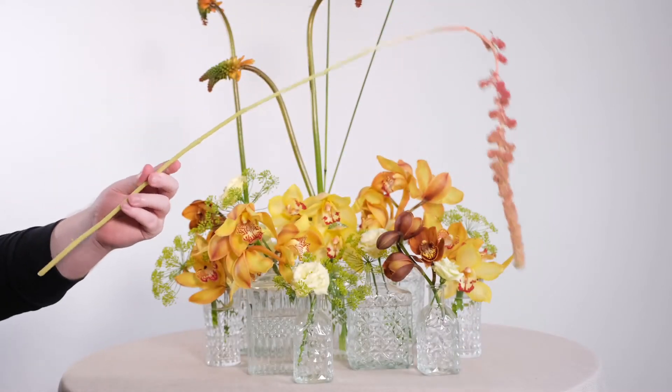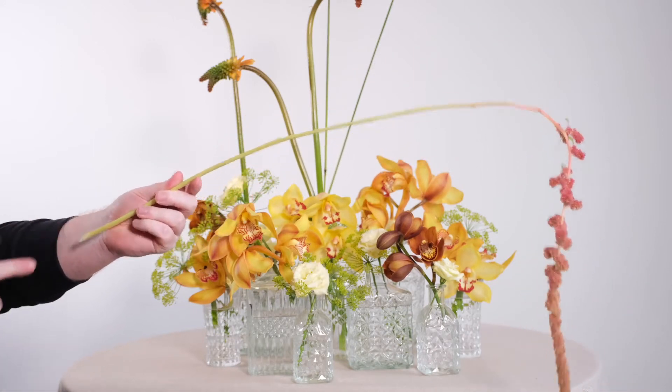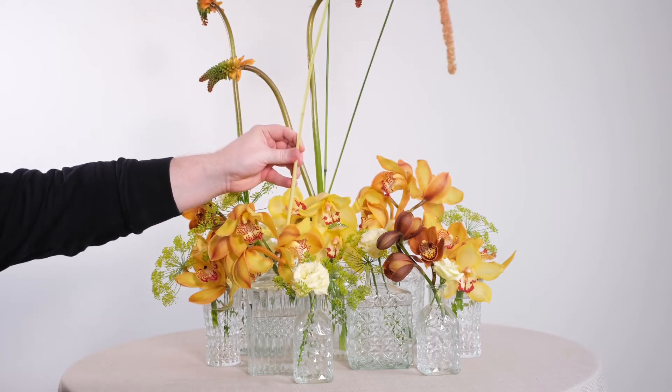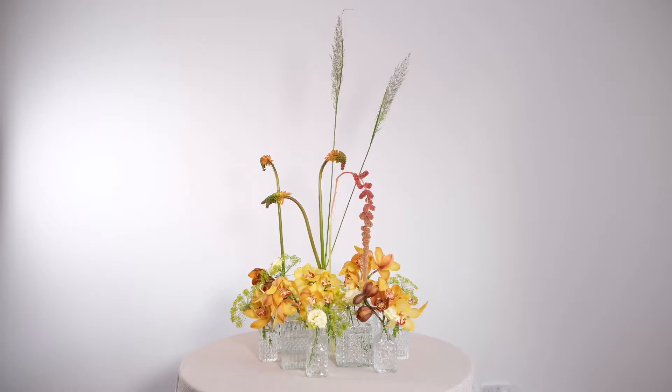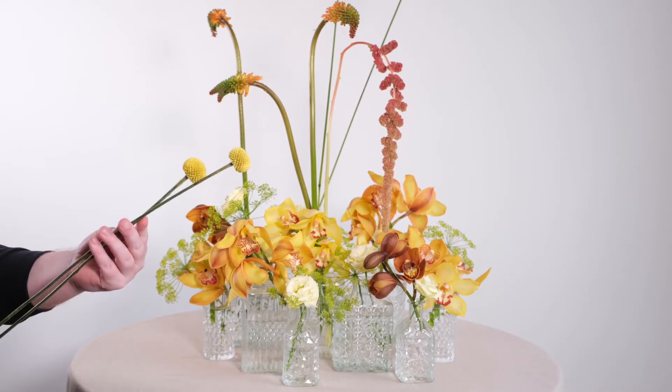The whole point of this centrepiece — this incredibly simple centrepiece — is to create tension and contrast between our materials. We have the fabulous Cymbidium orchids giving us luxury and colour, drawing the eye in boldly towards the centre, and then we're going to be using some lighter, taller materials to fill space and add volume, really creating some contrast between these two elements.